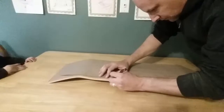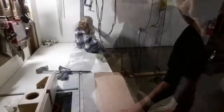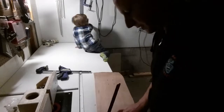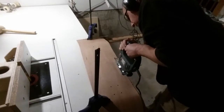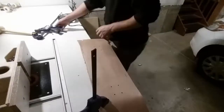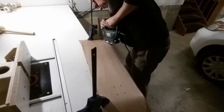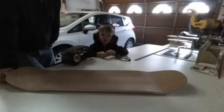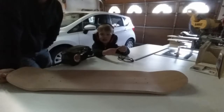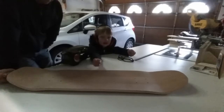Parker and I just finished tracing the shape of the skateboard onto the deck. What are we going to do next? We are going to cut it. I'm going to clamp it to the edge of the table and get cutting. We got the skateboard cut out at the second step.